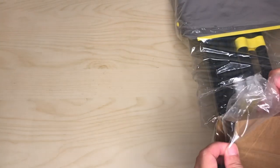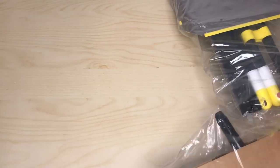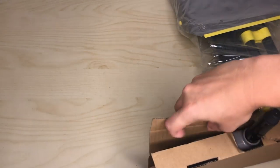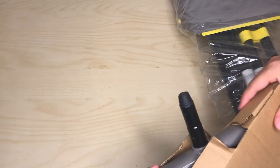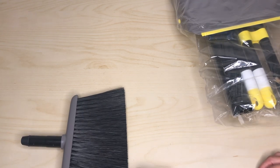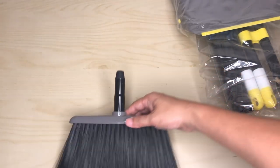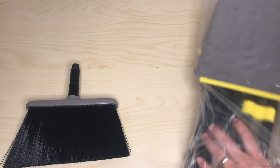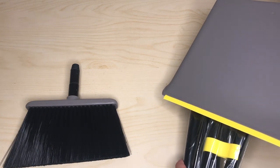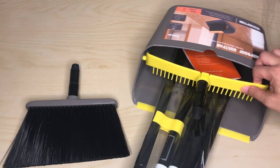Here is the brush head. It looks like more of a straight head with a slight camber to it. This one came in two different colors — kind of a light gray and a blue.